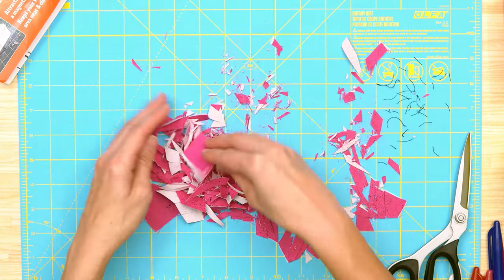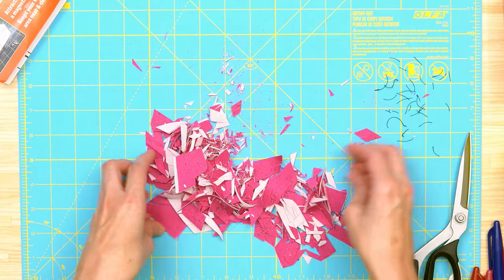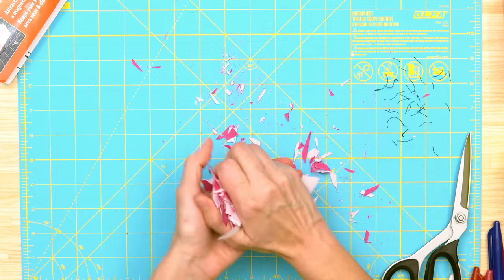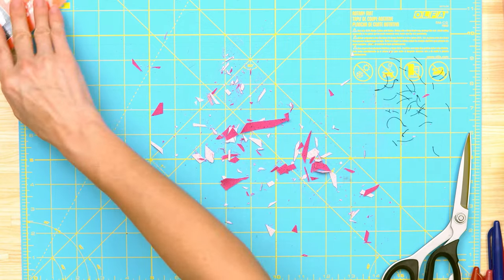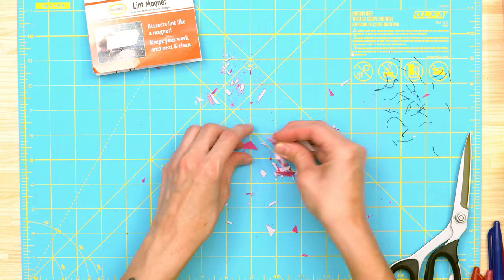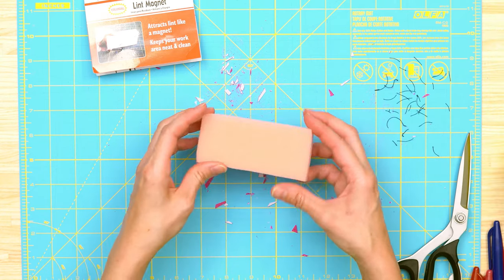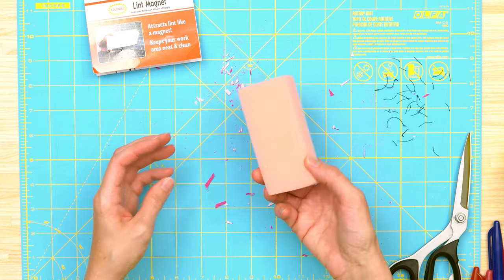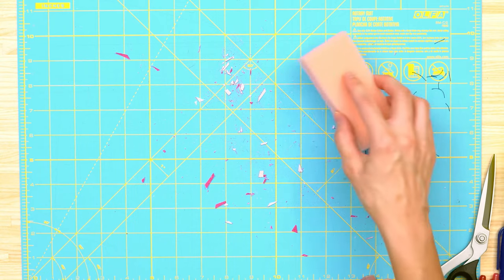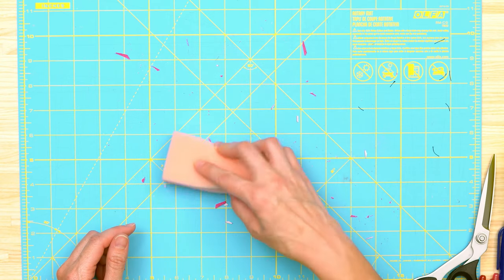I tried to get my cutting board messied up with some threads and used my rotary cutter to cut fabric into shreds, just so I had something for the lint magnet to pick up. I'm going to pick up the big pieces first. The packaging says if it ever gets full of fibers, all you need to do is rinse it with water, air dry, and you can use it like new.